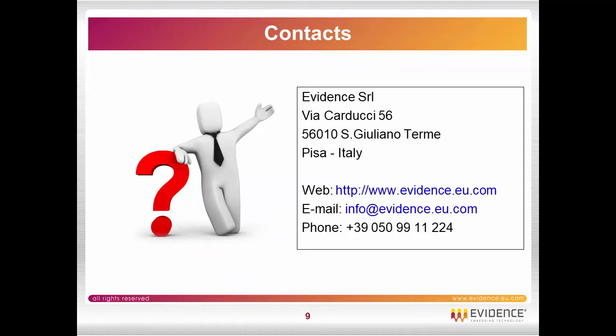Thank you for listening. If you have any questions, please send us a mail at info@evidence.eu.com. Bye bye.